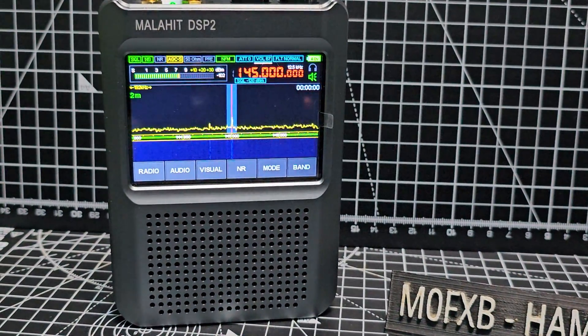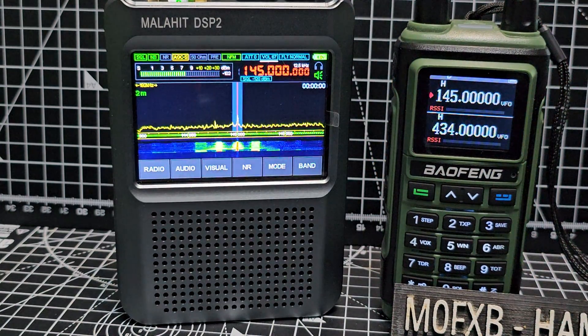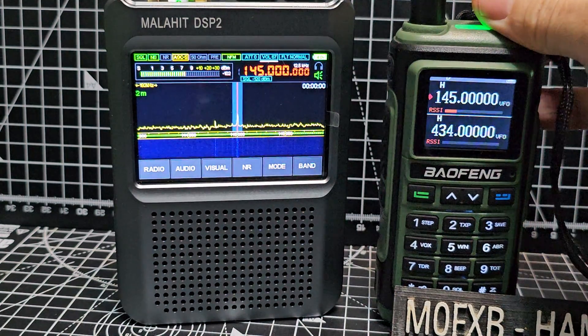Test, M0FXP, test test. And it is coming out of the speaker, so yes it definitely does. It will also receive air band as well, HF, six meters, and a lot more.